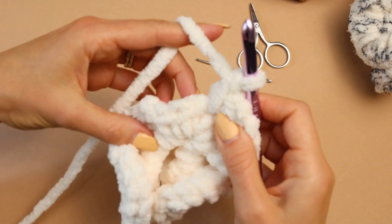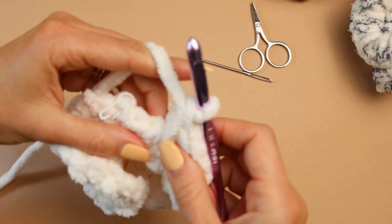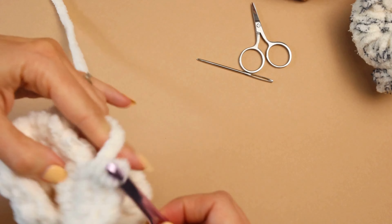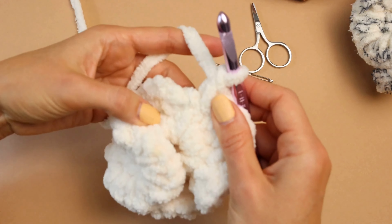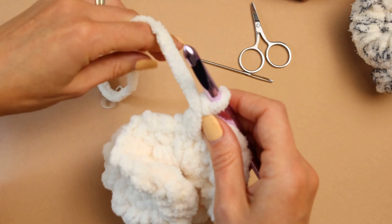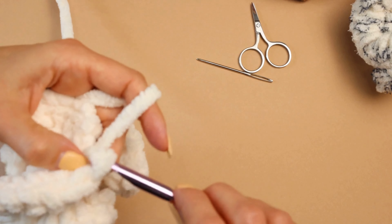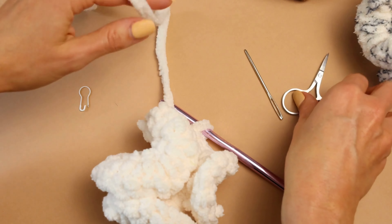I almost finished - I have one, two, three stitches to go. You can already see your scrunchie forming - it's nice and fluffy! On the last stitch, pull through, and I'm going to take my stitch marker out where we started. In that same stitch where we started, I'm going to go ahead and do a slip stitch - pull through. Then cut about six inches of your yarn.